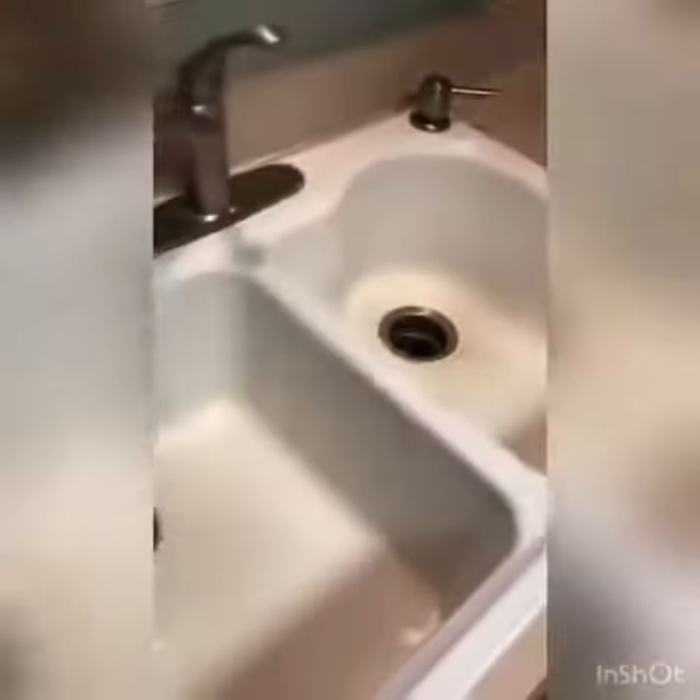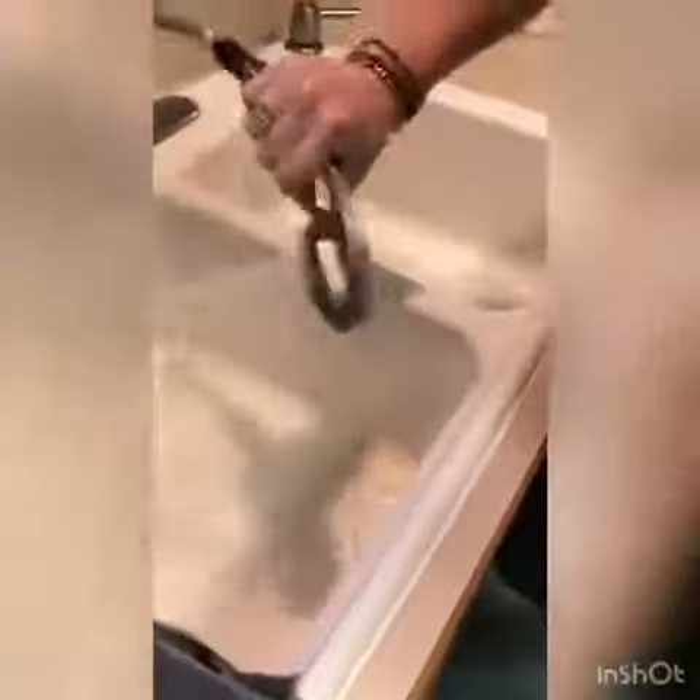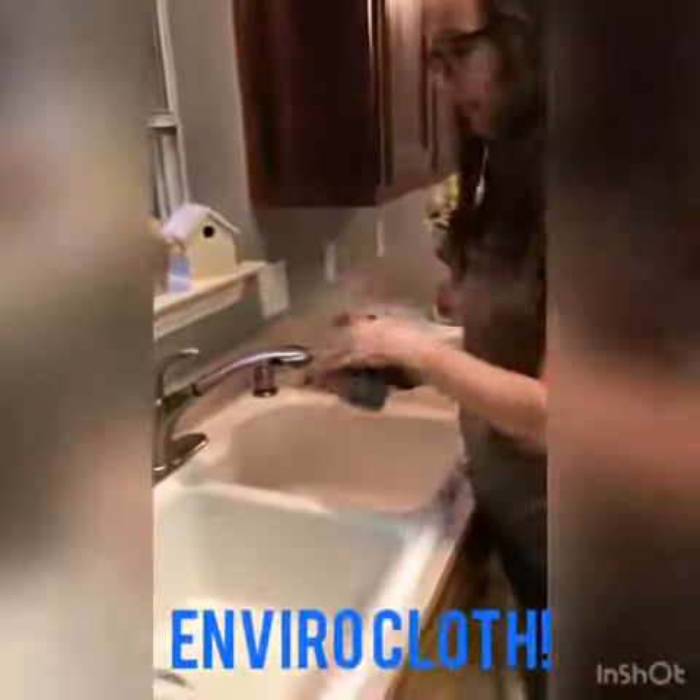Okay, so it's horrible. Now I'm just going to wet my sink down. Now this is the Envirocloth — I'm also going to get it wet.